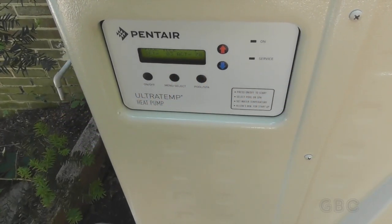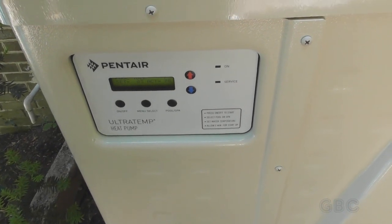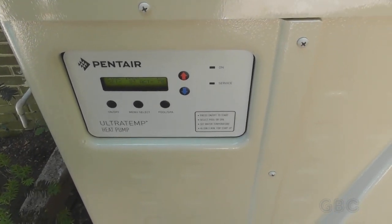Hello and welcome to the GBC Productions channel. This is episode 120. In this video I will be adjusting the pressure cutoff switch on a Pentair heat pump type pool heater.